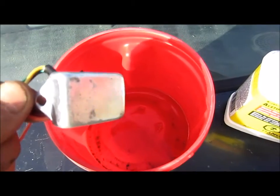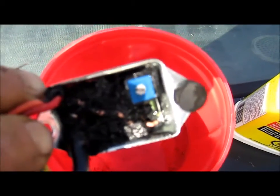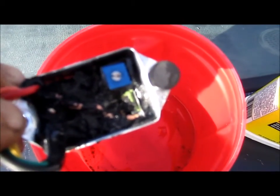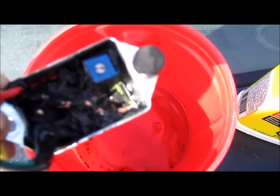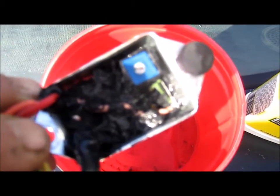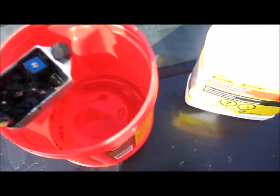It burnt itself out — not exactly sure why — and it has all this epoxy or rubber, whatever you want to call it, sealing everything, so the circuit board is not visible or fixable. What I'm going to do is dissolve all that gook sealing the circuit board, and what I'm using to do that is acetone.